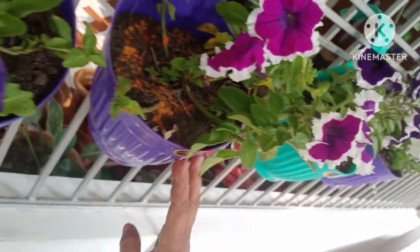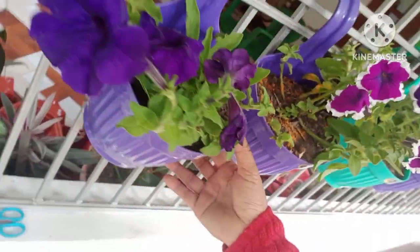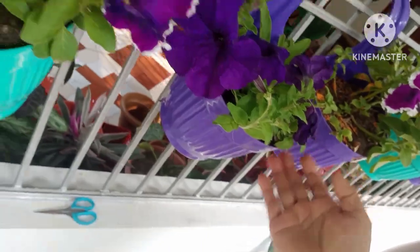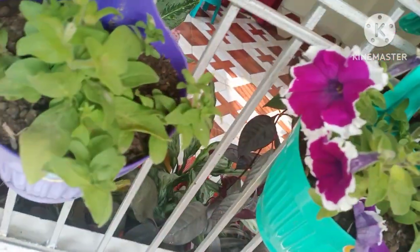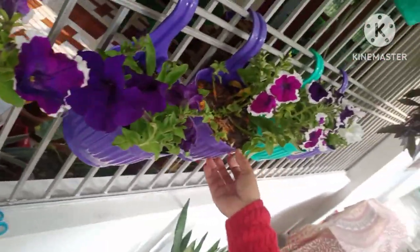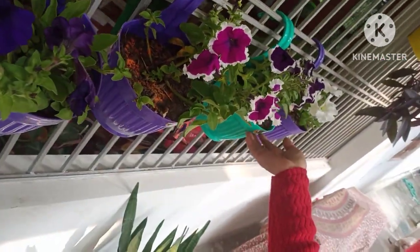This is a Petunia plant. Here are the Petunia plants — this is a Petunia. These are the white Petunia flowers being shown today.